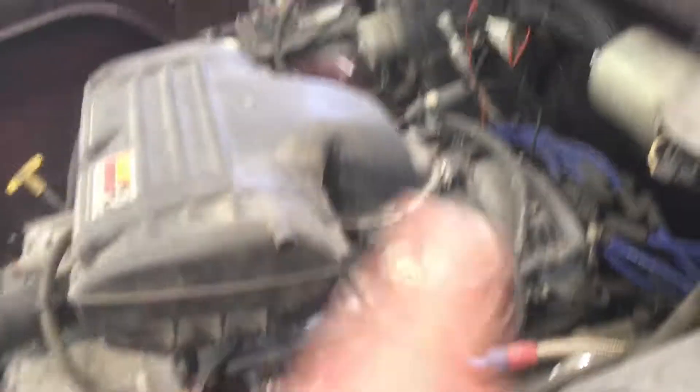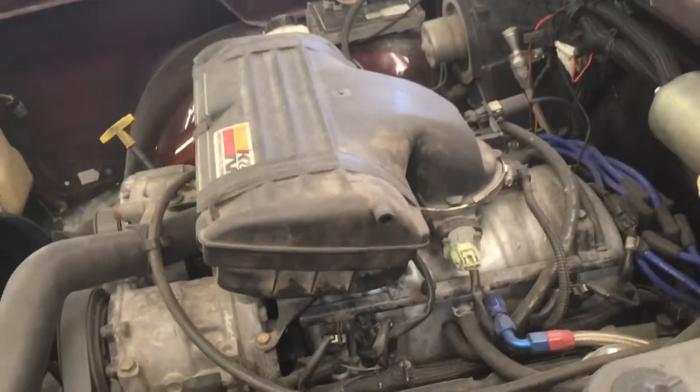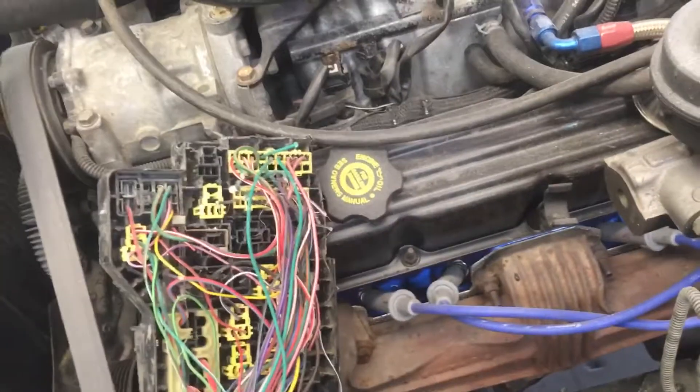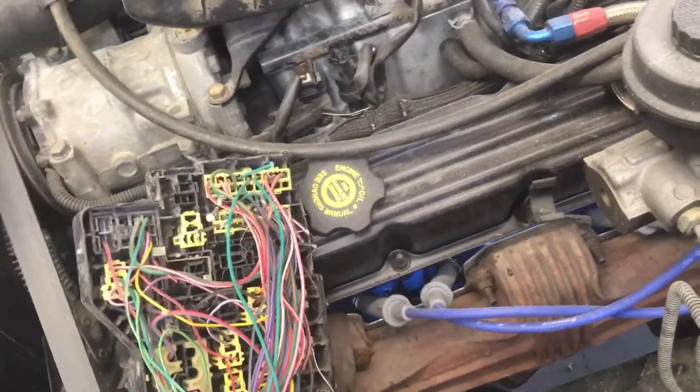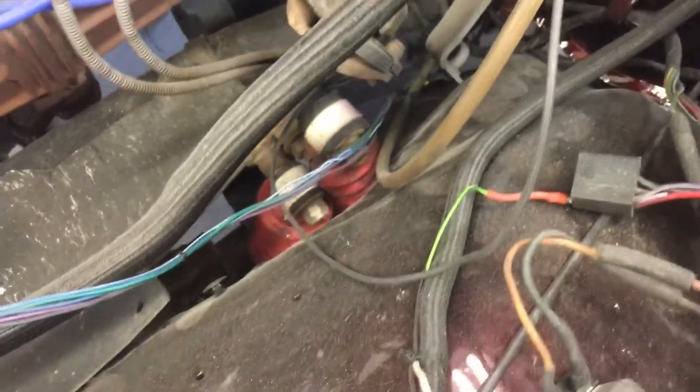Instead of trimming anything out of the computer harness over to the power distribution center, I just ran them directly right out of here, ran them up through the firewall. I figured it didn't get any simpler than that.